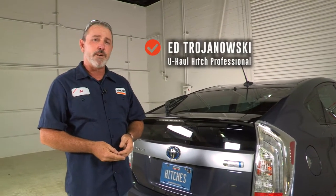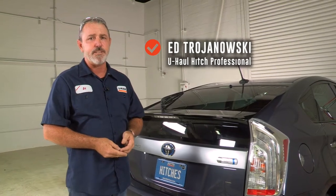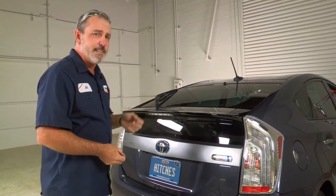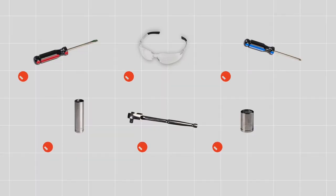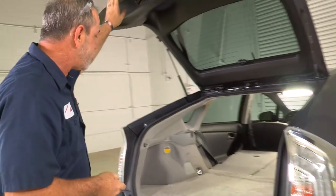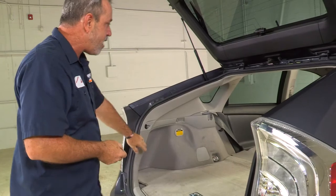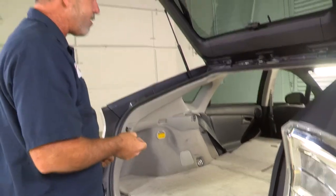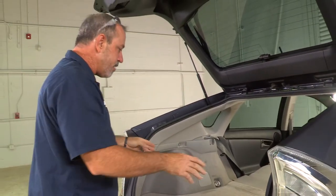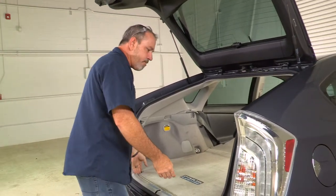Hey, what's up guys. If you're going to be towing a trailer with your Toyota Prius, you're going to need to get a tow harness installed on the vehicle. Today we're going to break that installation down for you. You will need the tools seen here to complete this installation. The Toyota Prius tow harness has four attachment points: one behind each tail light, a ground attachment point, and a battery attachment point, all located in the rear cargo area.